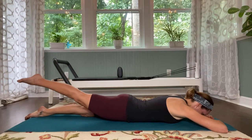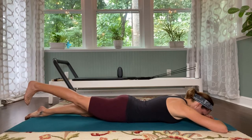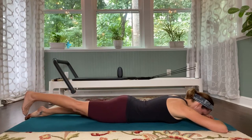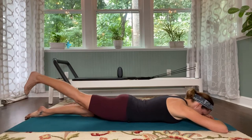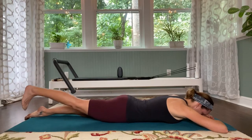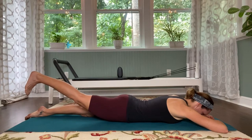Right leg lifts. Flex that foot, keep it flexed. Pulse the leg up for ten, nine — squeeze the bottom — eight, seven, six, five — tuck the tailbone — four, three, two, and one. Hold the leg there.